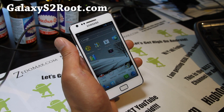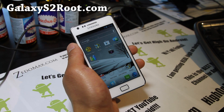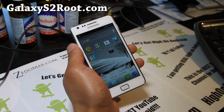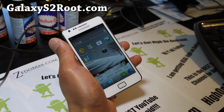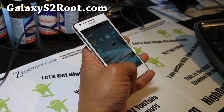Hi folks, this is Max from GalaxyS2Root.com. I've got a ROM review — an updated ROM review of Resurrection ICS Pro Edition version 1.0. The coolest thing about this ROM is, as the name says, it's a remix of everything that's good about ICS.